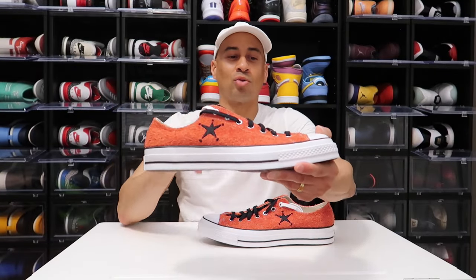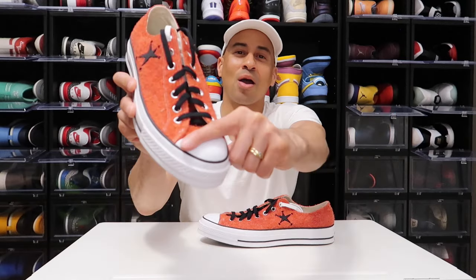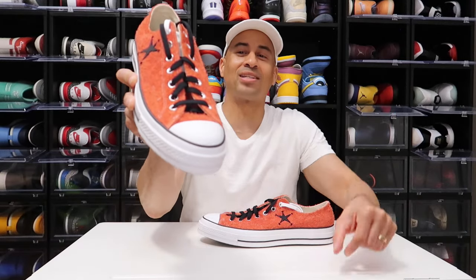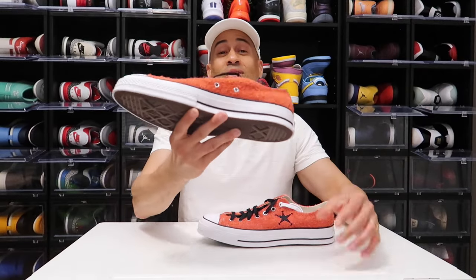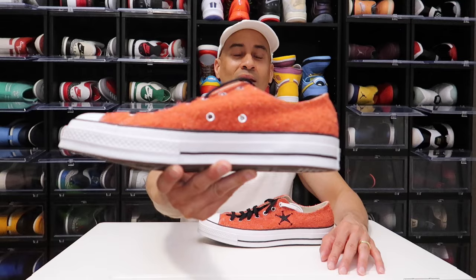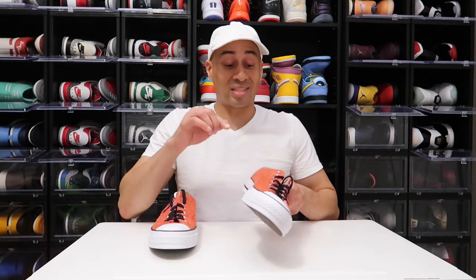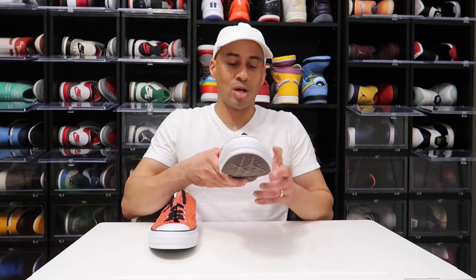A Chuck Taylor has the rubber front right here on top of that toe box that you guys already know and love. And on the lateral of the sneaker, you do have those two eyelet holes right there. It's for breathability, and you can absolutely style it the way you want with some type of lacing — it's all up to you.